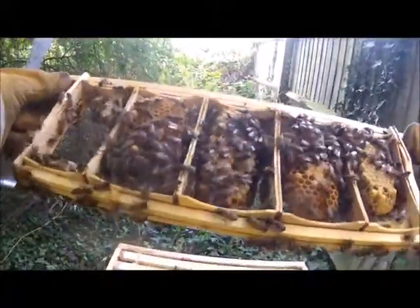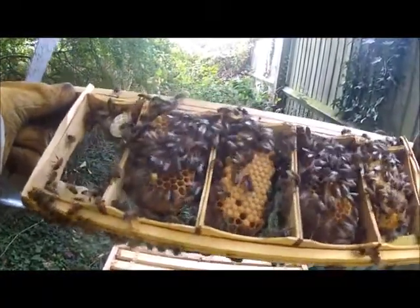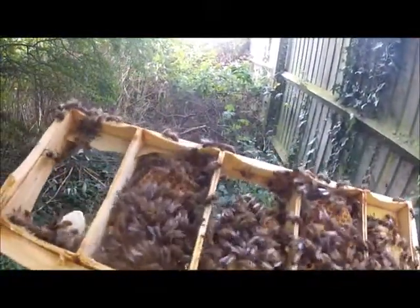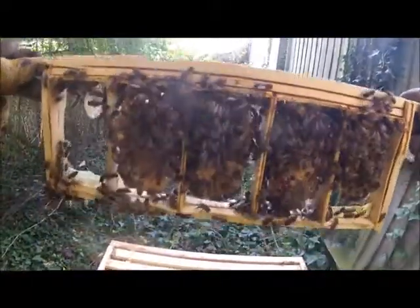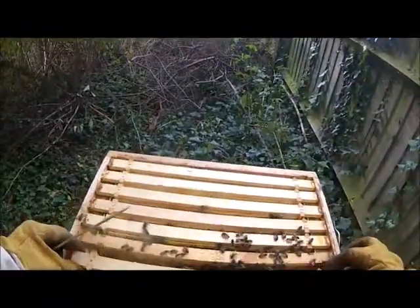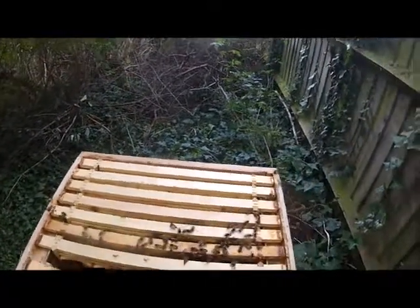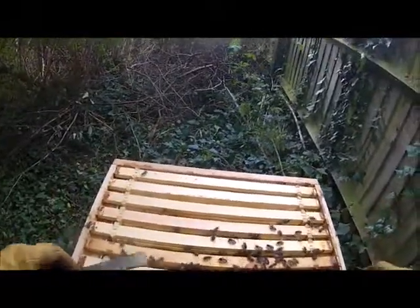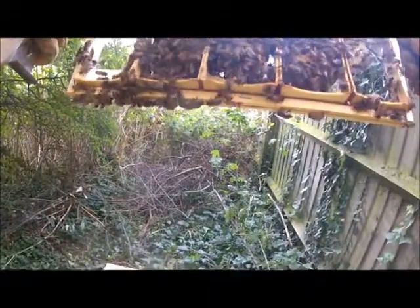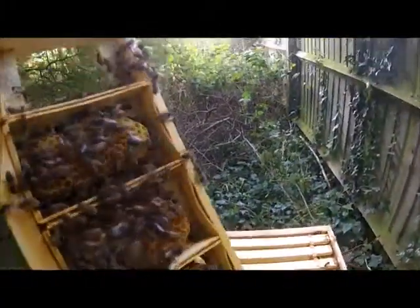More brood. I've got a bit of wax here that's going to fall off, I need to be a bit careful with that one. More brood. So it's a good hive — it's got plenty of brood in it. It's just all a little bit mismatched.